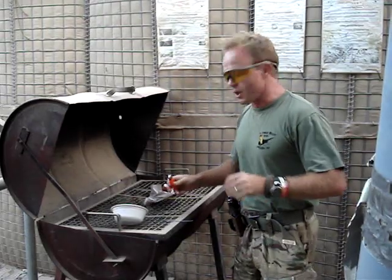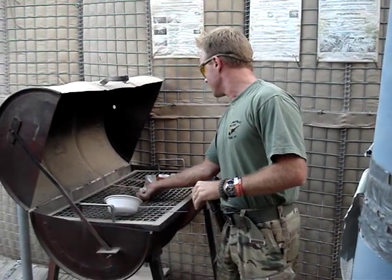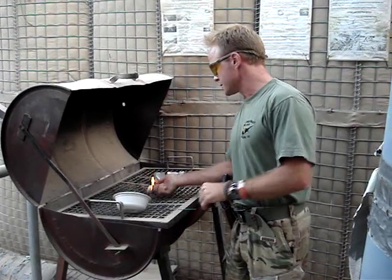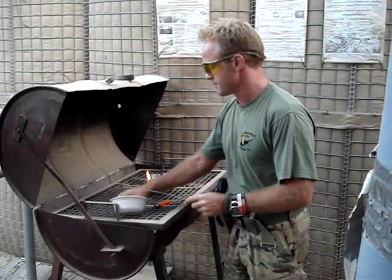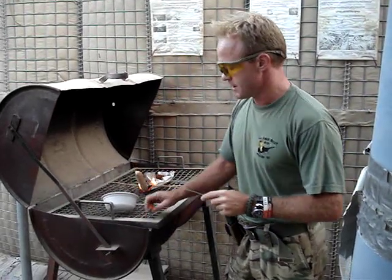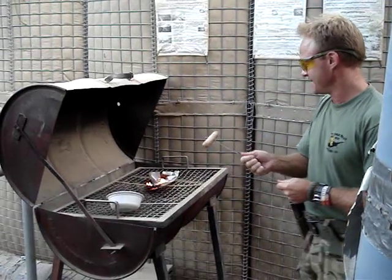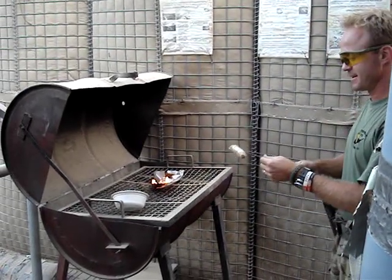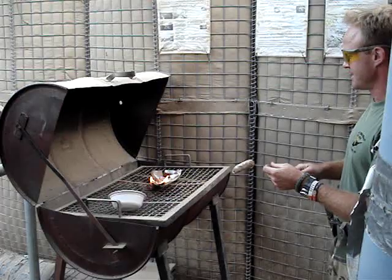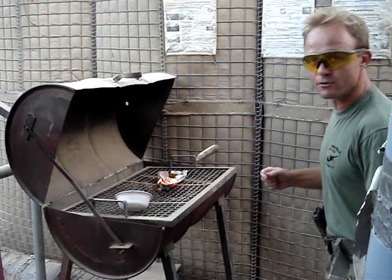Light your BBQ so it's all set to go by the time your meat is on the prongs, and stand back and wait for the fireworks. Any second now — this is how coroner's reports start.